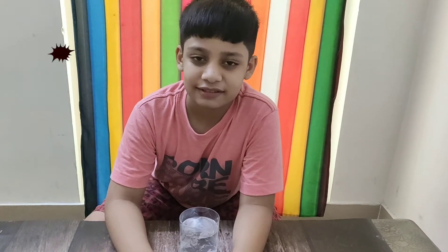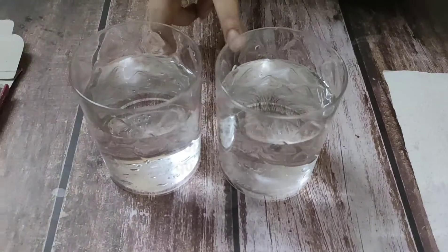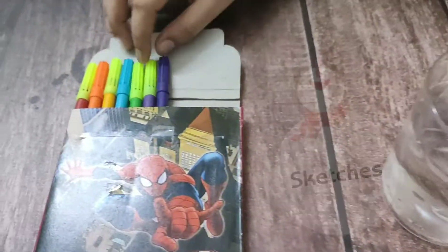Is it? Cool. Then try and show me. Okay, sure. For this we need a paper towel, two glasses of equal quantity of water, and sketch pens of your choice.